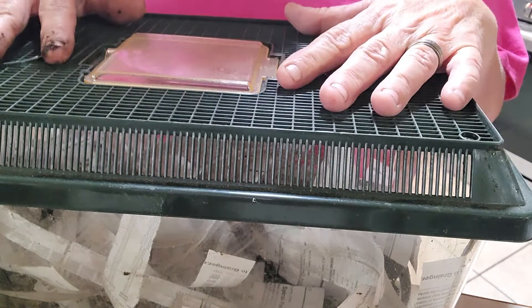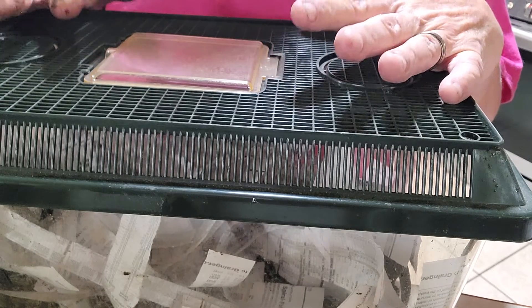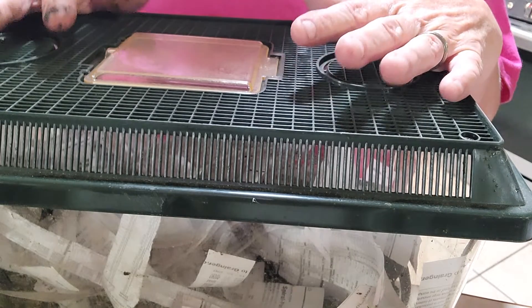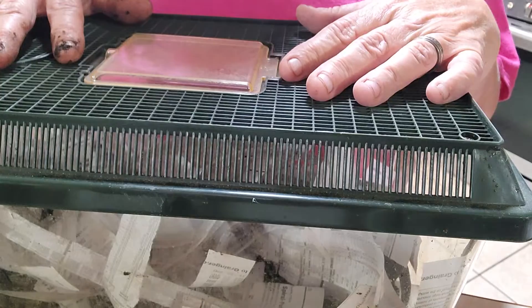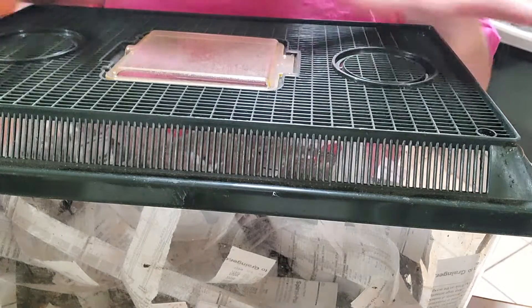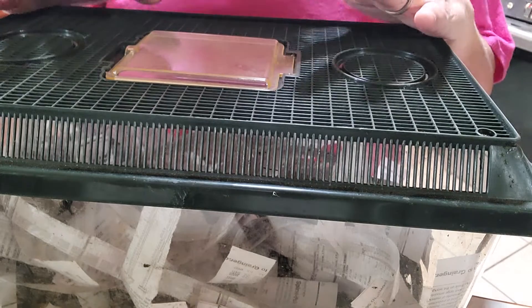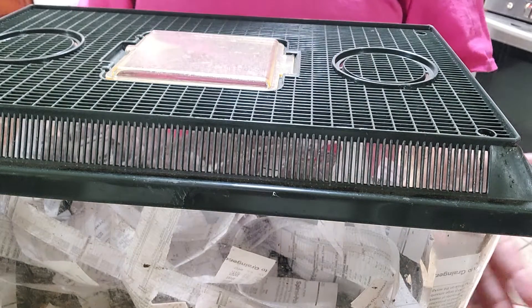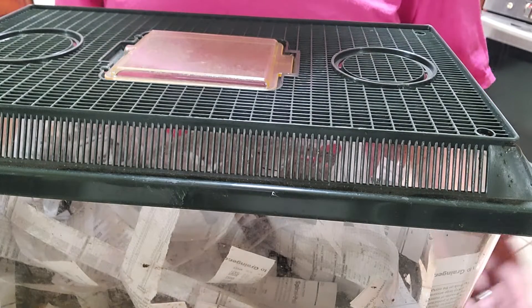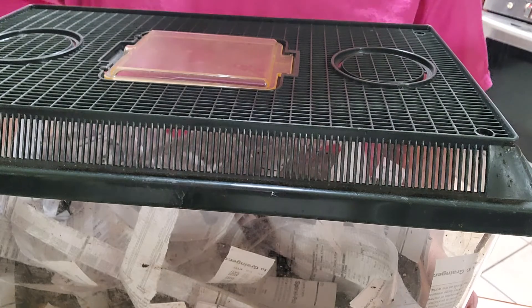I made this video mainly for teachers, but of course anyone can do it — if you've got a grandchild or young child you'd like to make a worm bin for, this is a very inexpensive option. It's ideal because it has a lid with excellent air flow and it is somewhat see-through so children can watch the worms. That's it for today, and we'll bring you another video coming soon. Thank you!